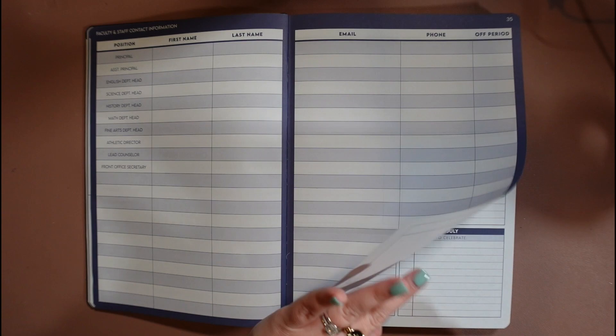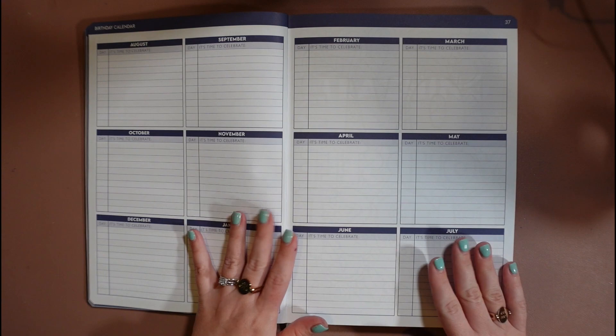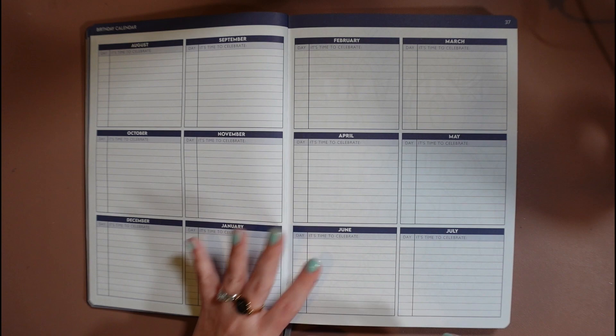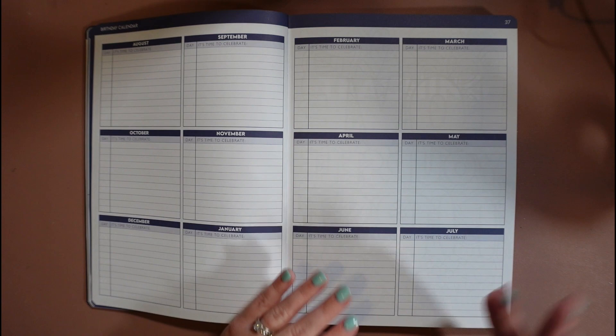Then there's the birthday calendar. It looks really similar to the annual planning calendar but just gives you a date and a place to put their name. I always gave this to my editors once it was filled out so they were able to celebrate. We had bigs and littles — the bigs were the editors and the littles were the staff members — so they would always celebrate their little staff members' birthdays when it came time.